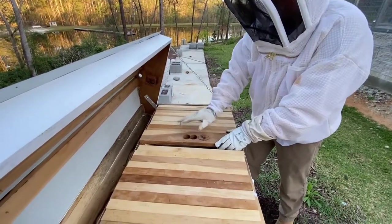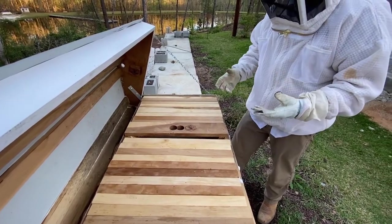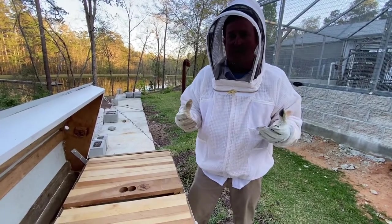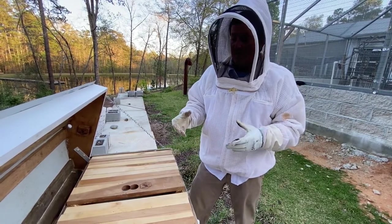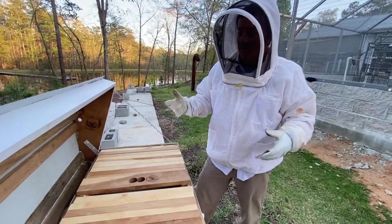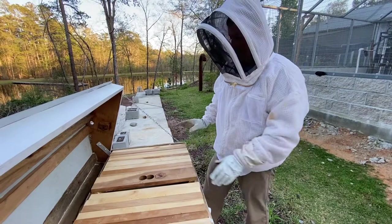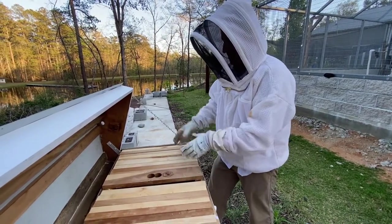We're going to spray these guys with some sugar water to calm them down. They'll start eating the sugar water off one another, it gets on their wings and they're not as active. When we shake them out they won't fly all over the place because they'll have that sticky sugar water on them. We'll spray them, take out the nine or ten top bars, and shake them in.